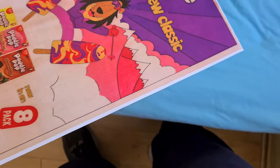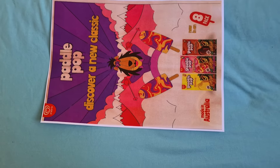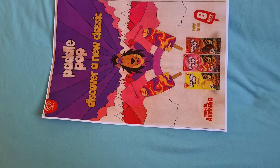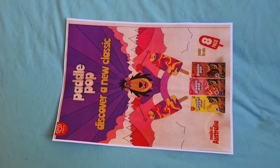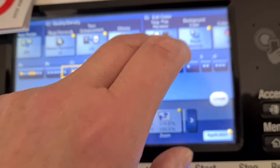That looks interesting — that does. I forgot to put negative positive on, but it actually looks quite nice like that, strangely enough. I forgot to switch to negative positive.